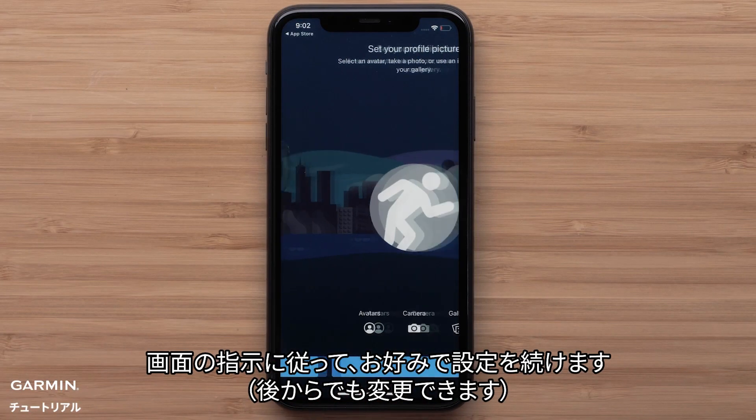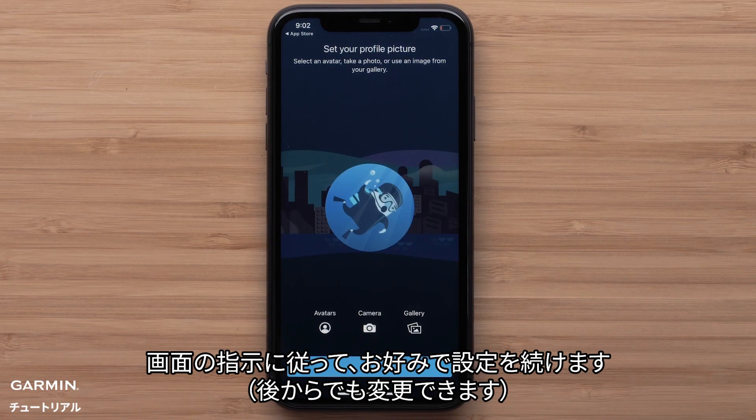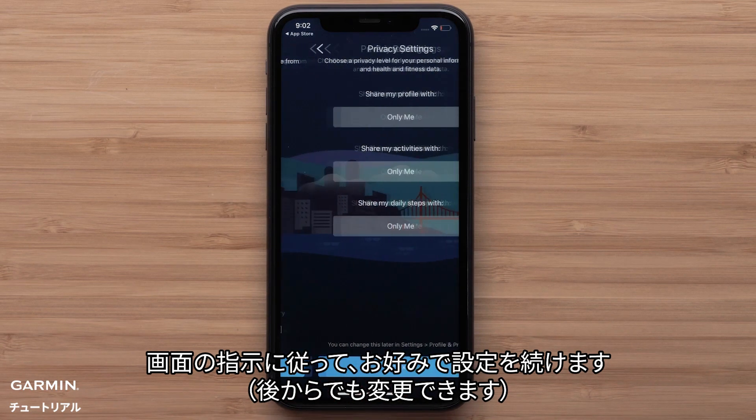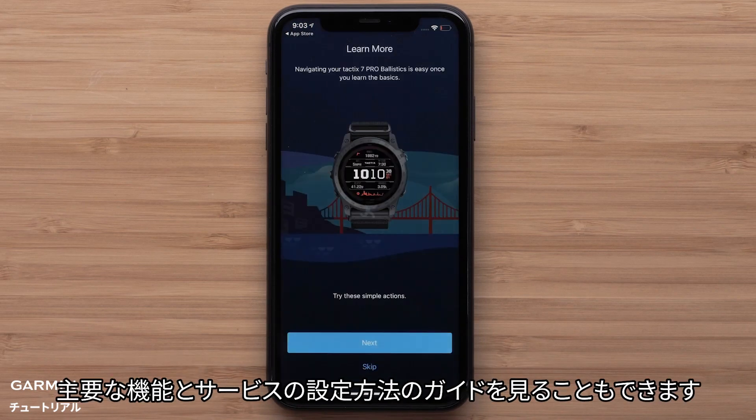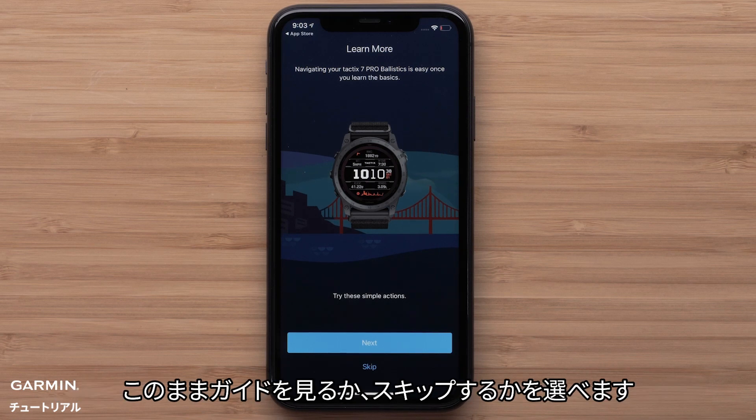Your watch will now display a 6-digit code that you will need to enter in the Garmin Connect app. Then follow the on-screen prompts to set up your user preferences. To complete the app setup, select finish. The app will offer to guide you through enabling key features and services — you can choose to proceed or dismiss.